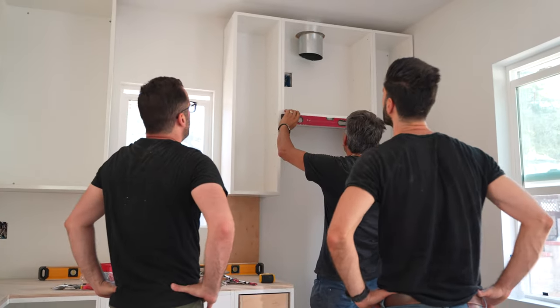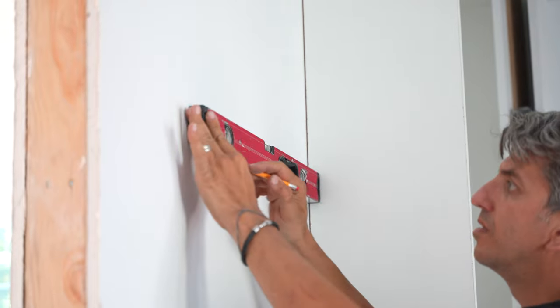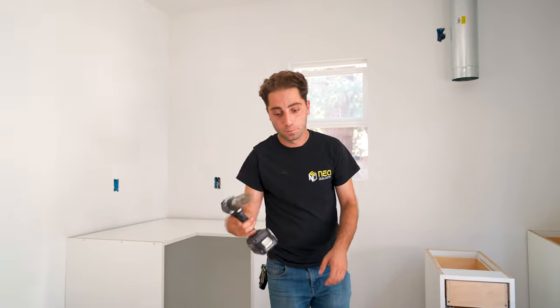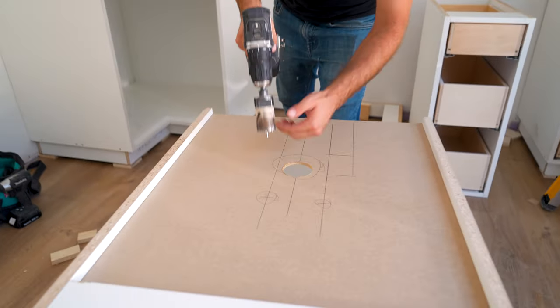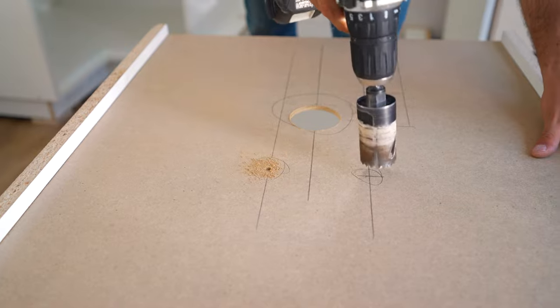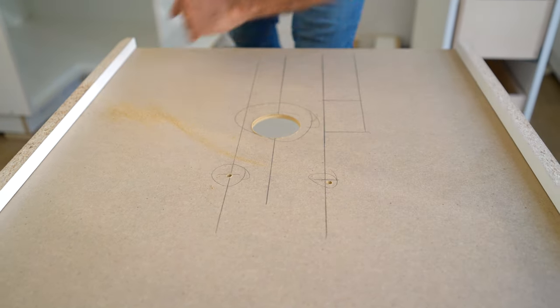It is very important to do custom cabinets. One of the main reasons is because a lot changes in between the plumbing and the cabinets. Right now we are going to make holes in our cabinets for our copper piping. We already measured everything, so all we have to do is put a little hole.